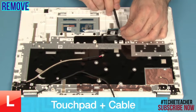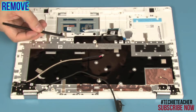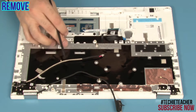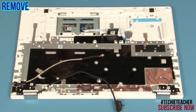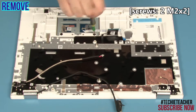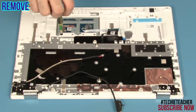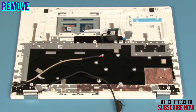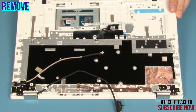Peel off the flat cable and the conductive tape. Remove two screws. Lift up the keyboard bezel and slide out the touchpad.